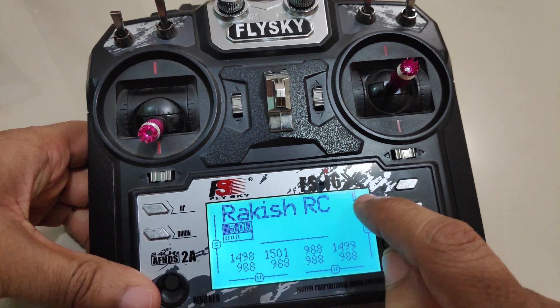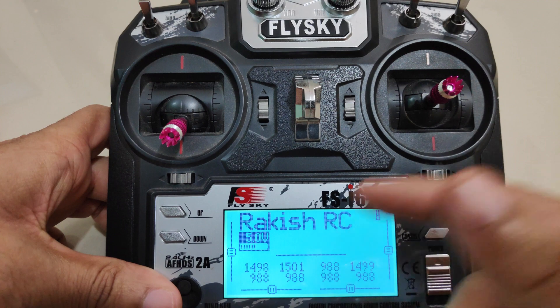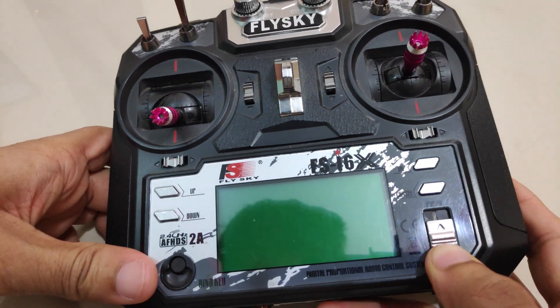The EEPROM file I just copied onto the radio transmitter has three models in it. If you look closely you can see there's an exclamation mark, which indicates that the radio needs to be restarted. Turn off the radio transmitter and then turn it on again.